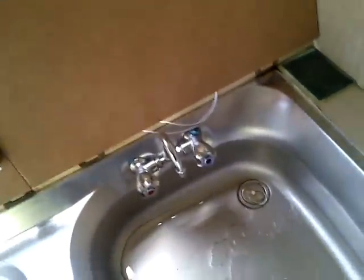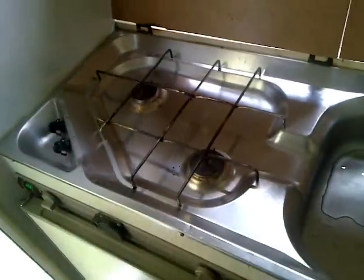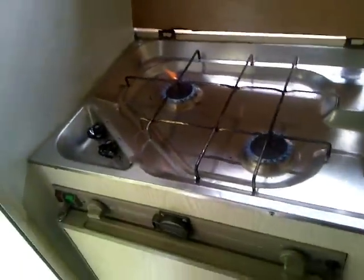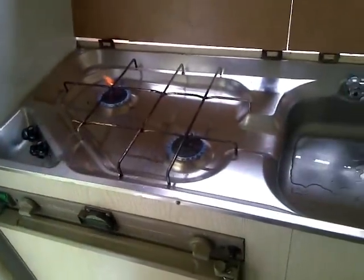Now I want to show you how the cooker works. You can see both burners are working perfectly — both in good nick.